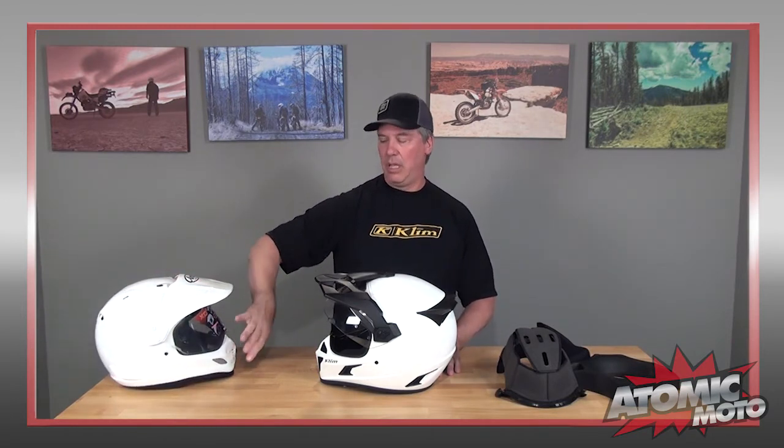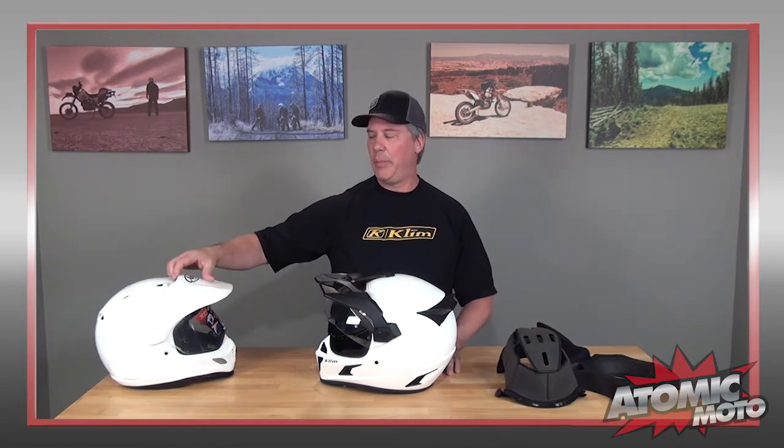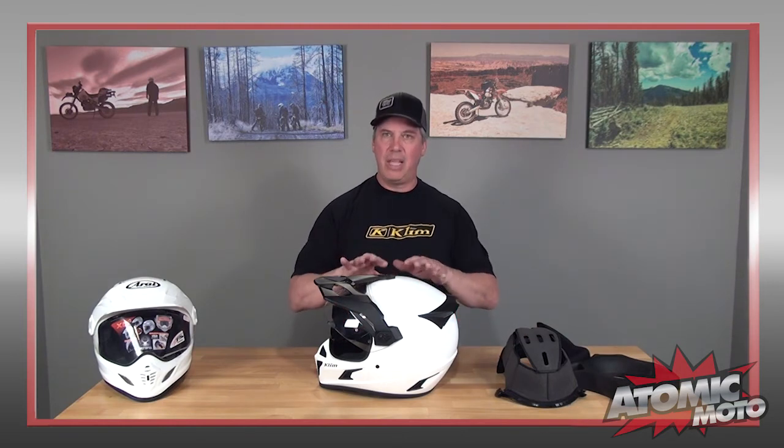The third overarching thing you'll notice about the Cryos is that it vents very, very well. That is our single biggest complaint about the XD4 — mostly because the chin bar doesn't project very much, that helmet is hot, almost too hot to use off-road. The Cryos has a huge amount of venting, a much bigger eye port opening, and a much bigger vent in the chin bar. Somehow, with all of those things, it still manages to be really quiet and it flows a lot more air. The light weight, the stability, the additional venting, and the low noise make this a lot more versatile.